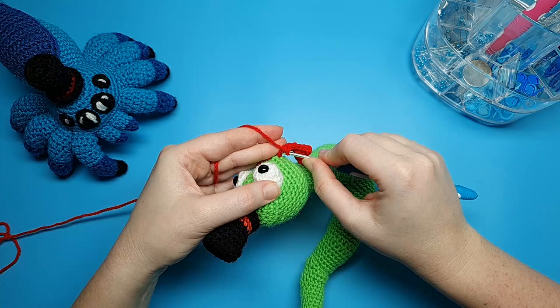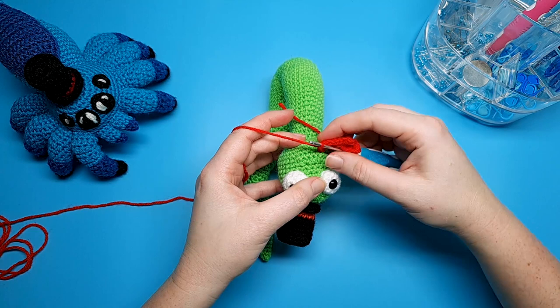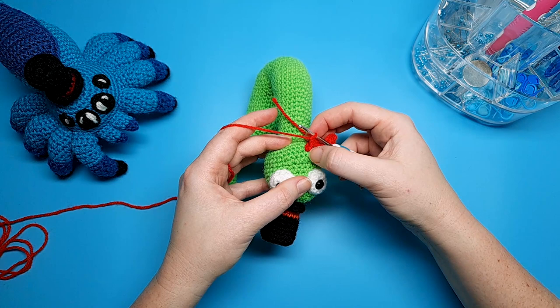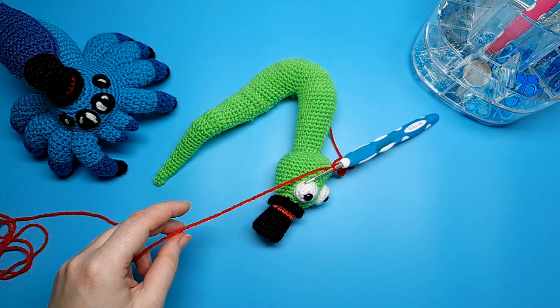Then all we need to do is anchor the tongue to the head. To do that, go into the head once more into the stitches of the head — except we're not using the same one we went into, we're going one across. Into that stitch I'm just going to slip stitch. Then cut the yarn, pull up with my hook, and just weave these two ends into the body.